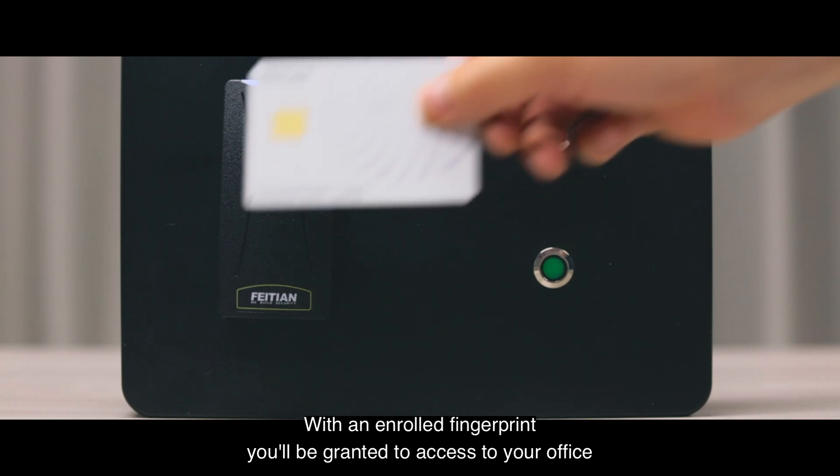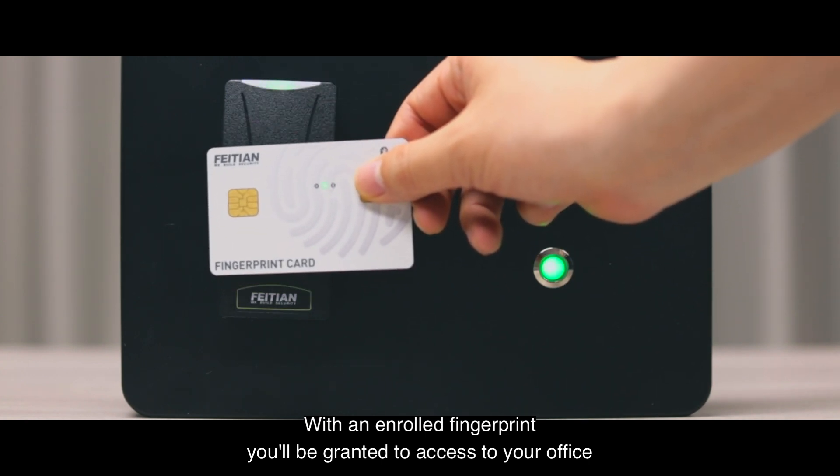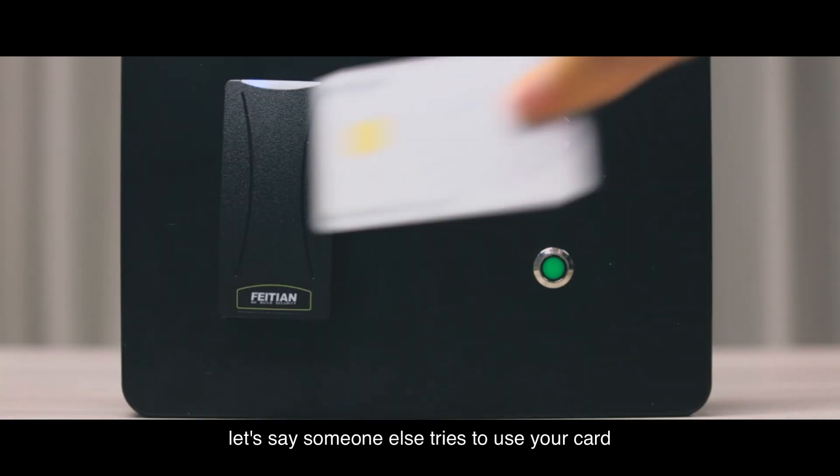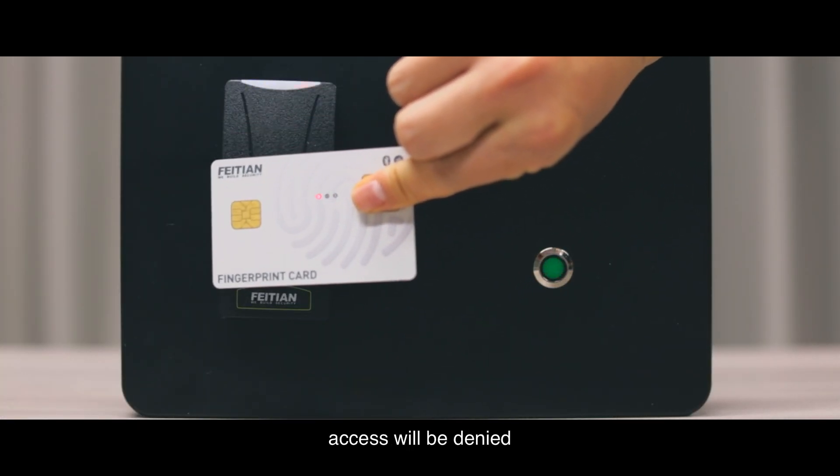With an enrolled fingerprint, you'll be granted access to your office, while with a wrong and non-registered fingerprint — let's say someone else tries to use your card — access will be denied.